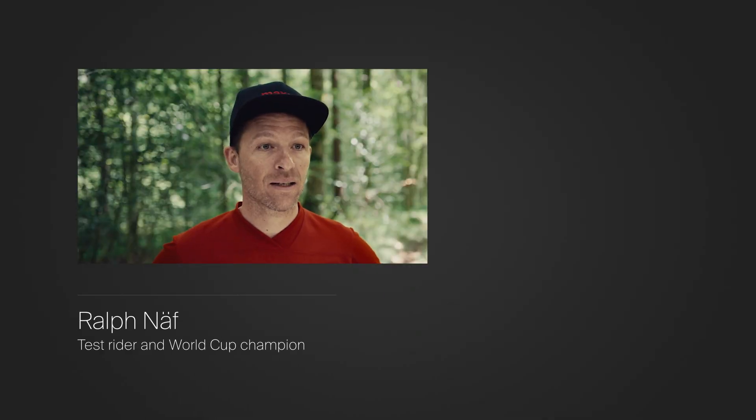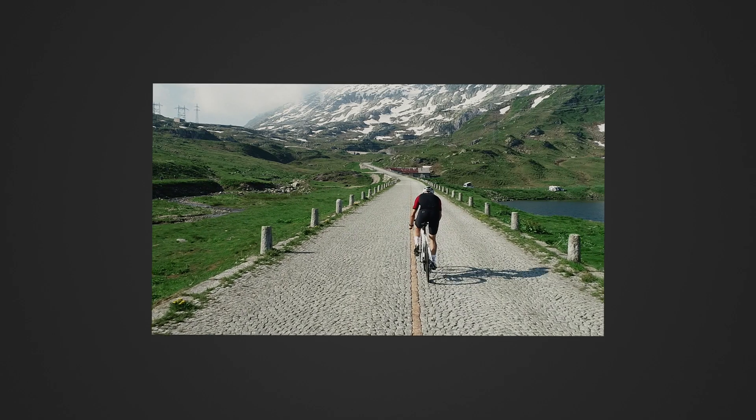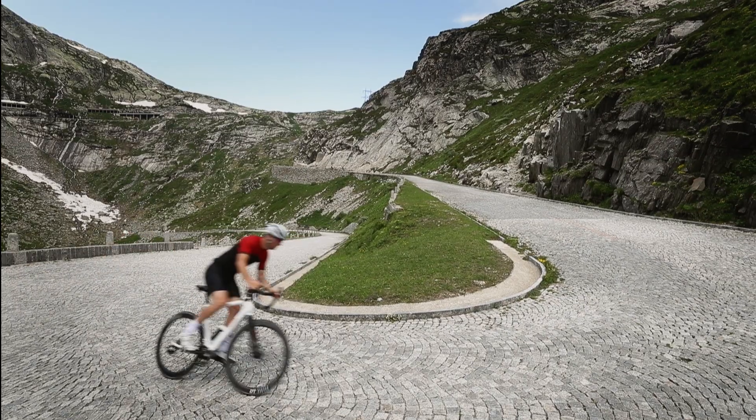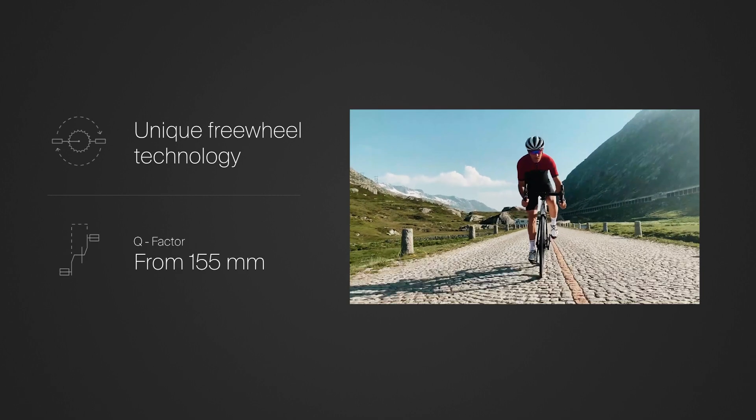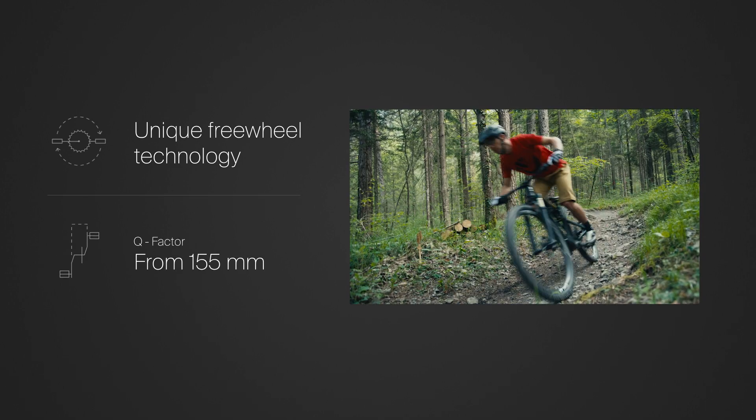We have also tested the Maxson e-bike system extensively in road bikes. The unique freewheel technology ensures a smooth and natural feel at the pedals. The Q factor starts at only 155 mm — you almost forget that you are riding an e-bike.